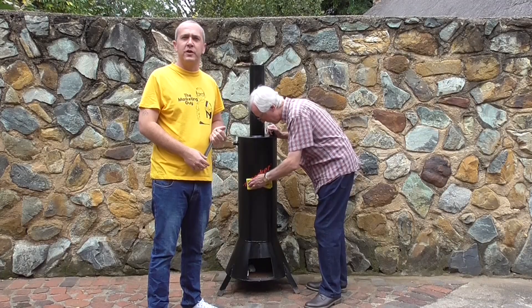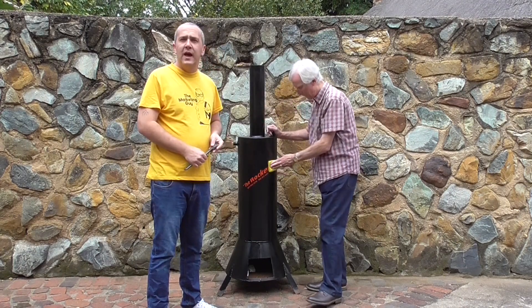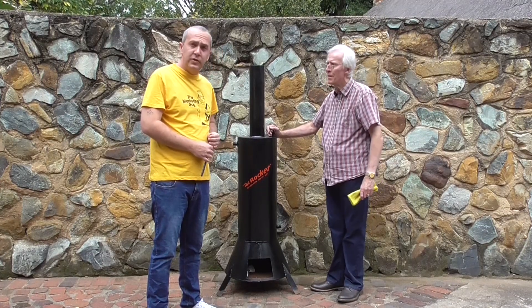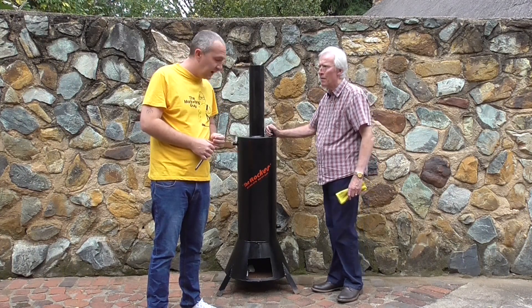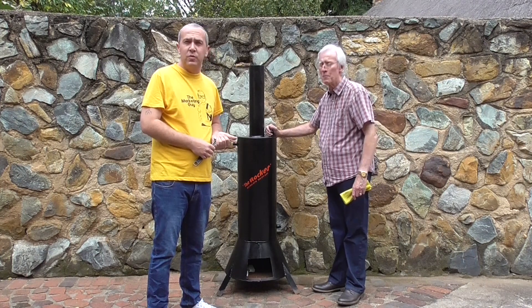Hello guys, welcome to the first video we're going to do for the rocket. We've got an old unit, given it a lick of paint, and we're going to do a little case study later on. We'll install it in our staff quarters, but for now we're just going to set it up, light a fire, and measure how long it takes for the water to get hot.